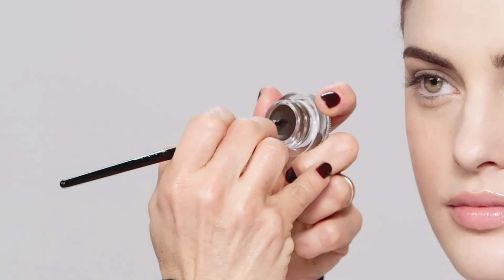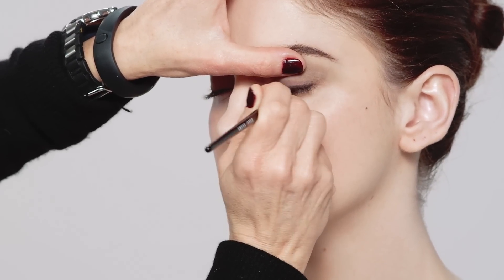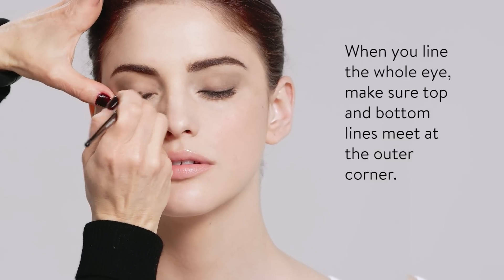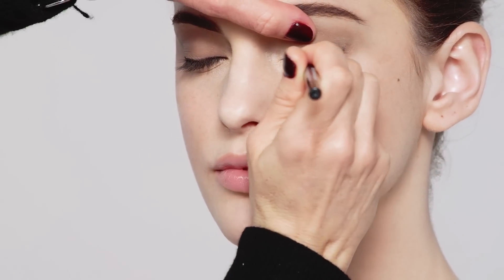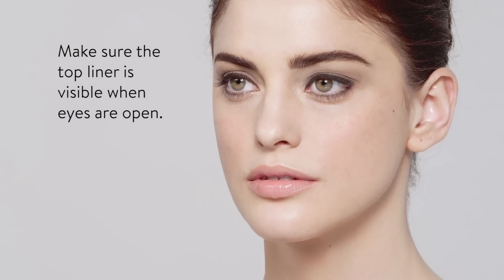Liner. You could use gel, shadow, or pencil. The trick with liner is to go close to the lashes, and always start a little bit thinner — you have time to make it thicker. I like to lift the eyelid a bit so you make sure you get into the lash line. Then use a little bit of powdered shadow underneath the eye with a very light hand. I'm adding intensity to the lash line by using Chocolate Truffle Longwear Gel Eyeliner to add definition — it's a technique I love called double lining, and it just makes the lashes look thicker.